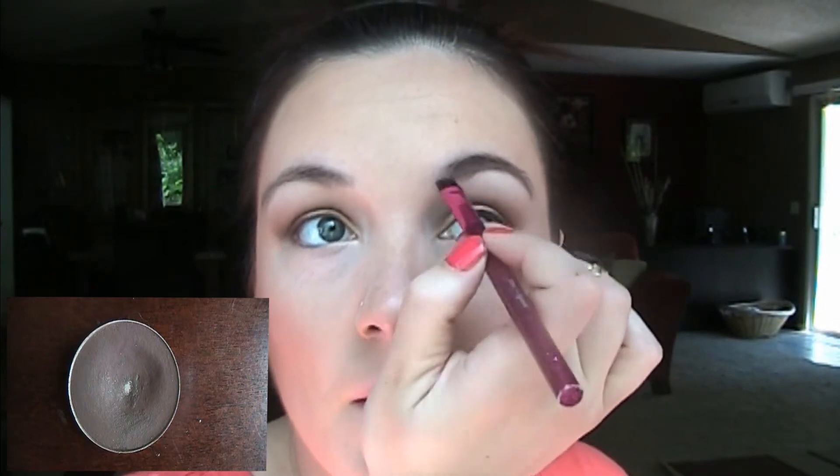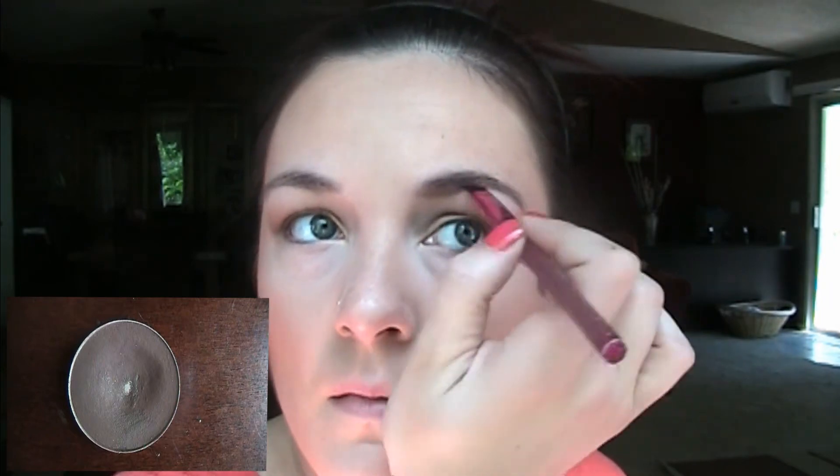I'm taking my eyebrow brush and brushing through my brows to tame them. Then I'm using a flat eyeliner brush from Sephora and MAC Embark eyeshadow to shape out my brows — I just fill in the natural shape so they look fuller. I forgot to do the product picture, sorry, but I'm also using Maybelline Great Lash clear mascara from the drugstore to set my brows.